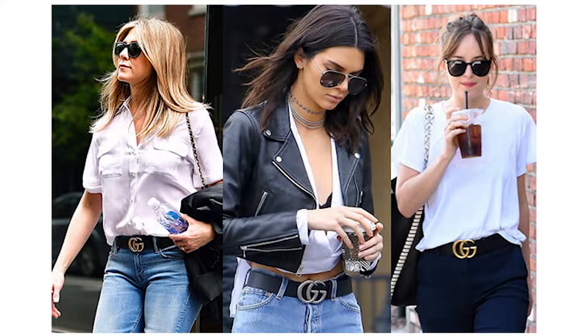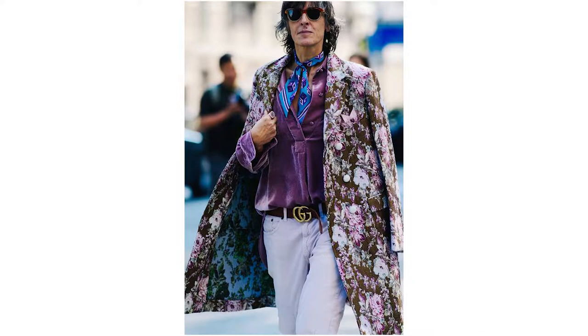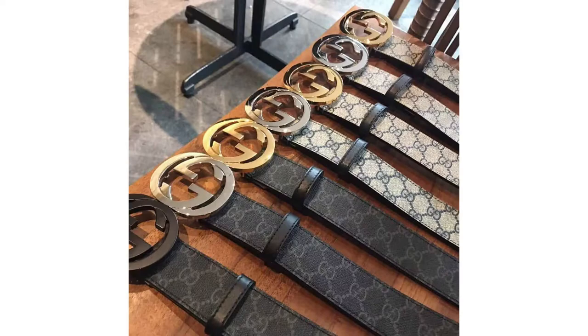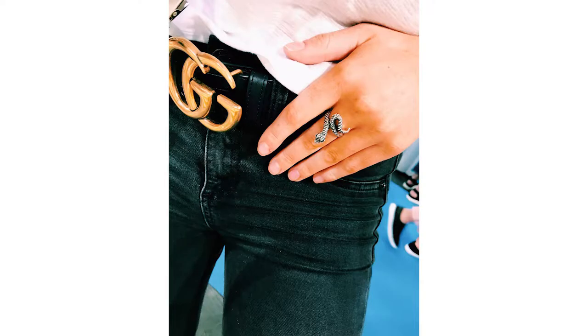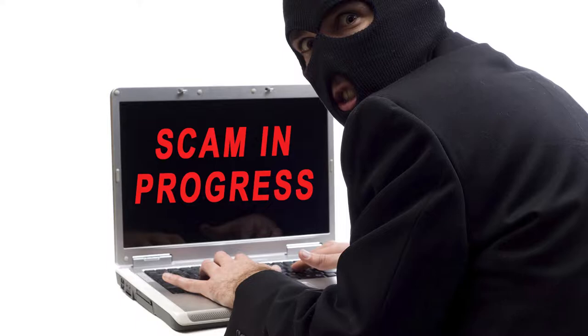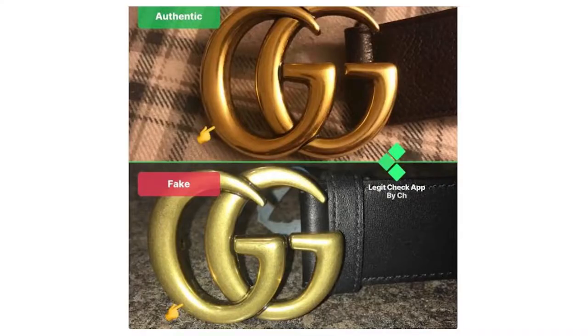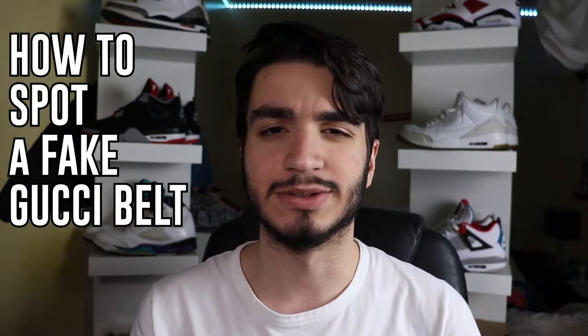Gucci belts — we see them everywhere as a big symbol for flexing and showing off. The simple styling has sparked envy for decades. But they are faked a lot, by wannabe posers or people trying to scam somebody out of a quick dollar. Gucci belts nowadays are very easy to replicate and also very easy to get. Luckily there are ways to spot these fake belts. Hey everybody, I'm Actors, and in today's video I'm going to teach you guys how to spot a fake Gucci belt.